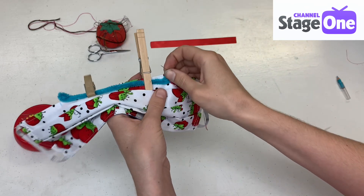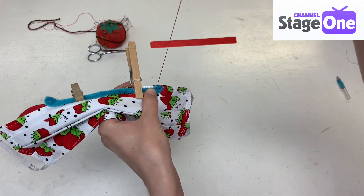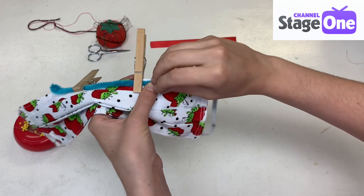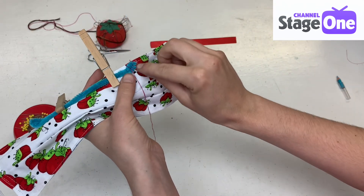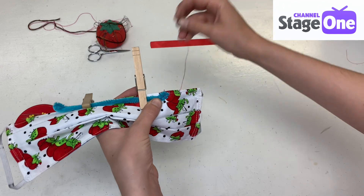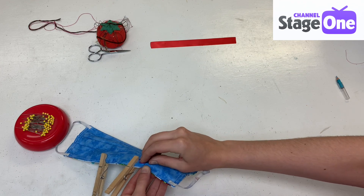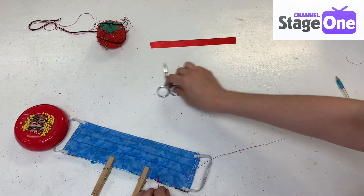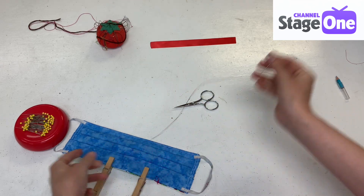The stitch I'm using to keep this all in place is called a whip stitch, where you just push your needle into the fabric and pull it out on the other side. That looks pretty good. Now that I've sewn all the way around my loop, I'm going to flip my mask over, tie a little knot, use my scissors, and cut the thread. Now I'm going to go over to the next loop.